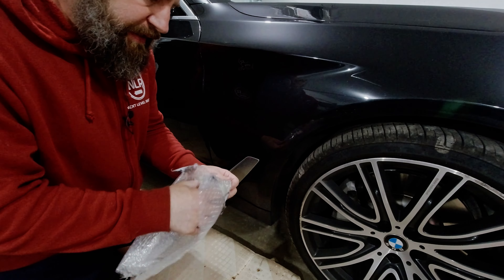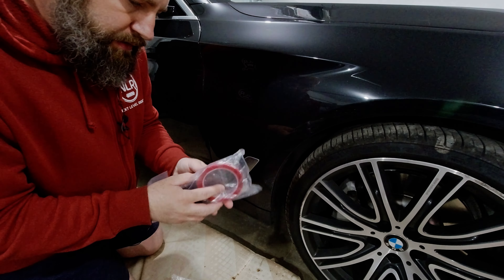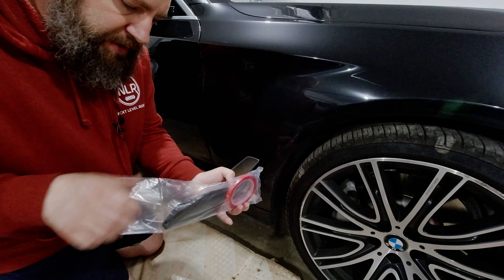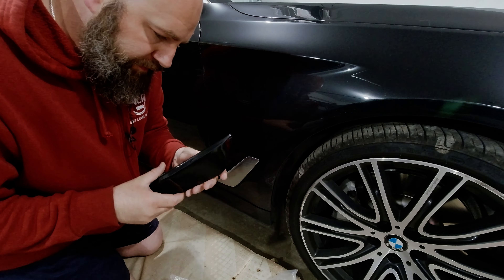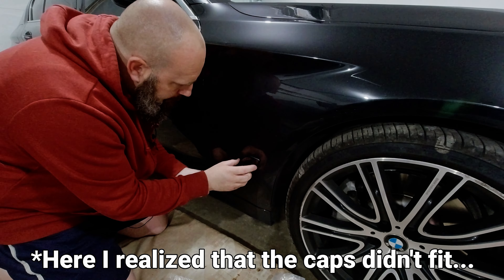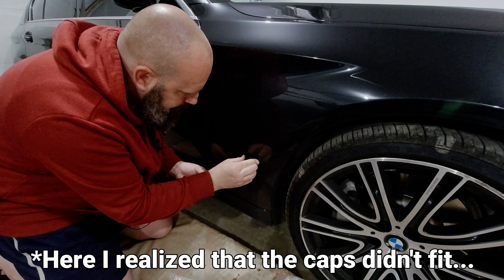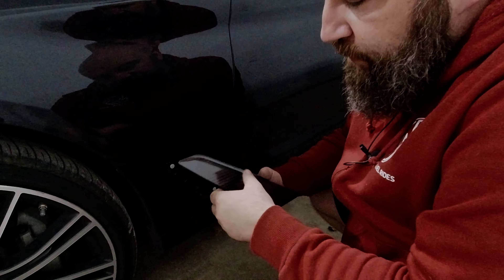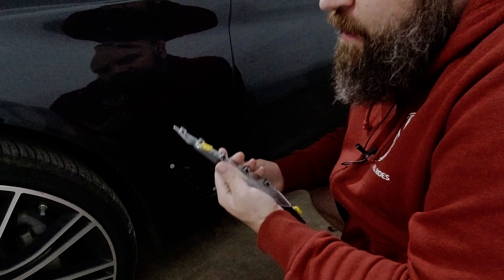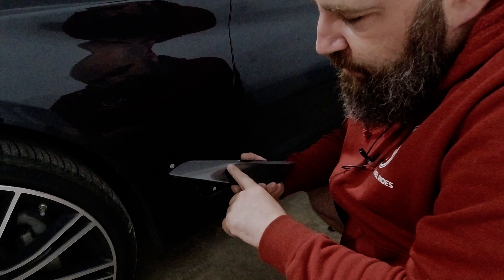Next are going to be these side vent covers. They give you the mounting tape separate, which is super annoying. On the other side, the cap didn't fit. I could trim it and get it to fit, but I didn't really like it and I wanted to try the carbon look.